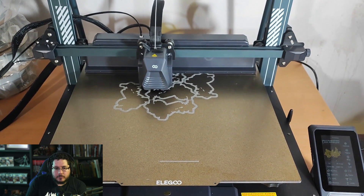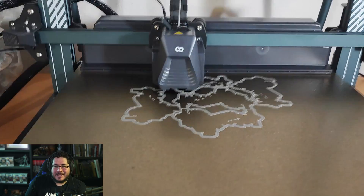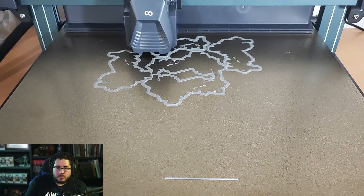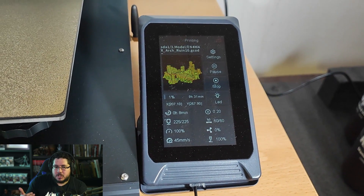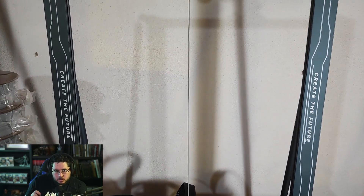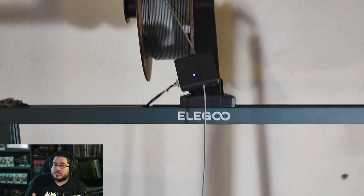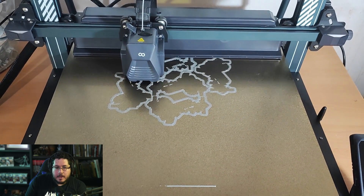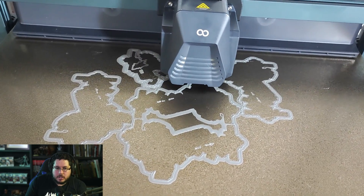Here's a recording of the fourth print I'm doing — I'm printing some scatter terrain for my D&D games. I haven't had any adhesion issues. Make sure to do your leveling properly. I do want to mention there's been a problem with early versions of this machine where the firmware was not updated, causing an issue with the Z offset. If you're having that issue, reach out to Elegoo to get the latest firmware installed. I believe this unit has the newest firmware, so I haven't had any issues. I'm printing standard gray PLA filament, and so far it's working perfectly fine.